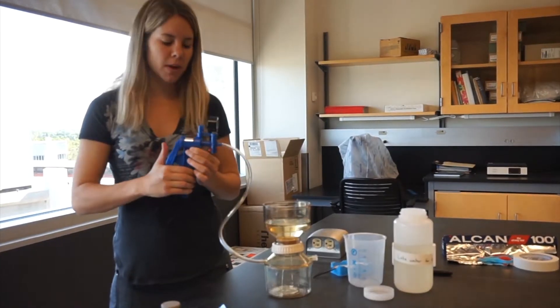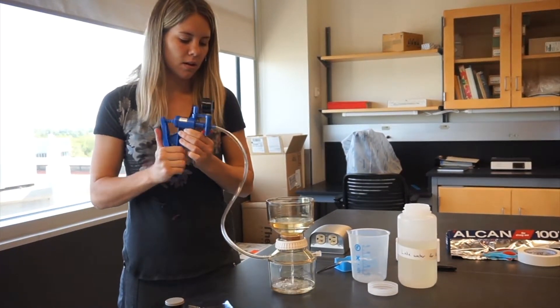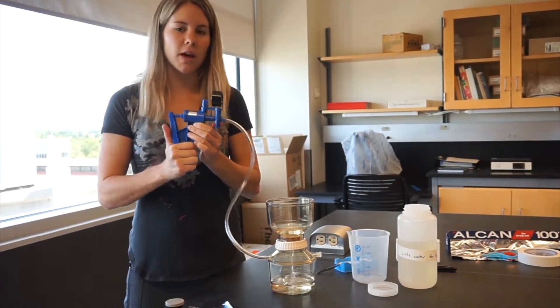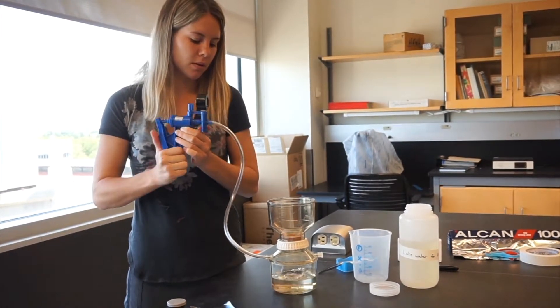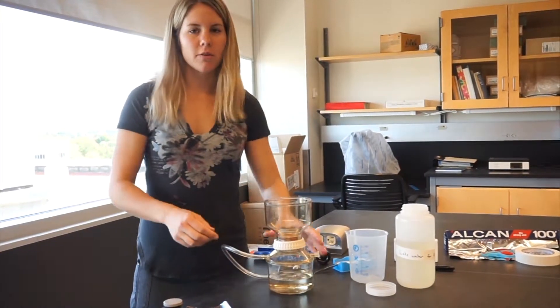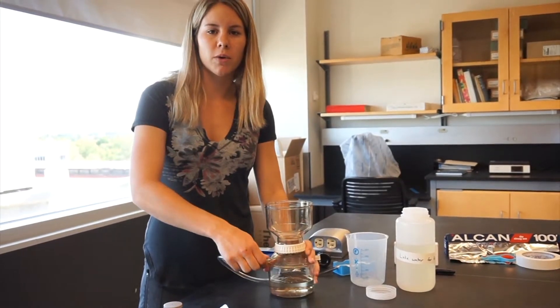Begin hand pumping. As the water goes through, the filter paper should start turning green, and it may get harder to pump depending on the water clarity. Once all of the water is pumped through, you can check the filter paper to make sure that it's an appropriate green colour.